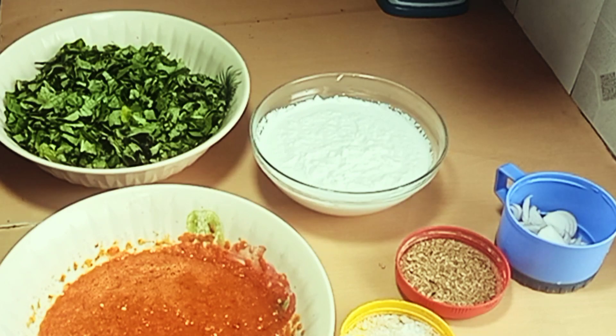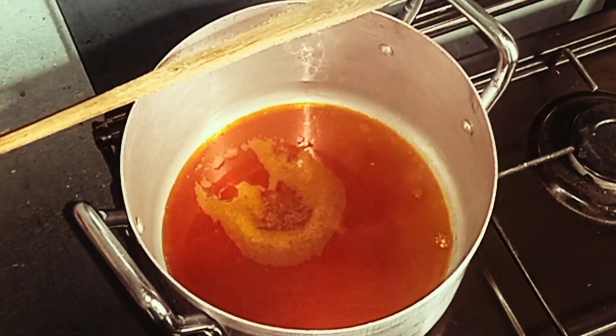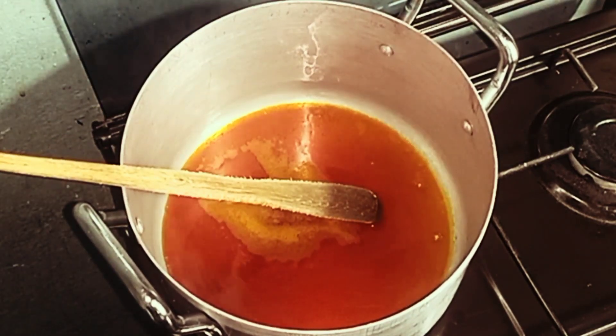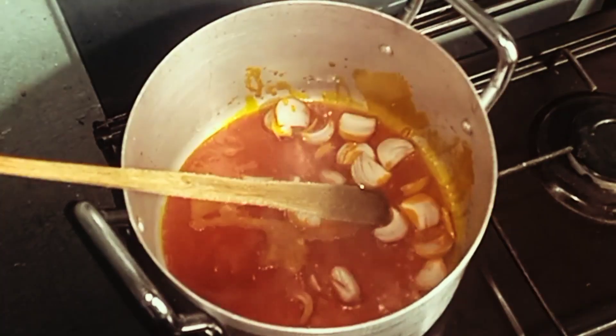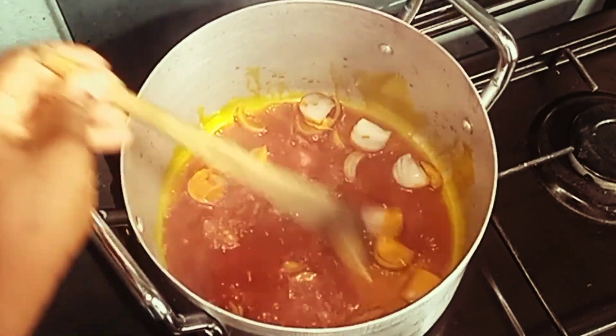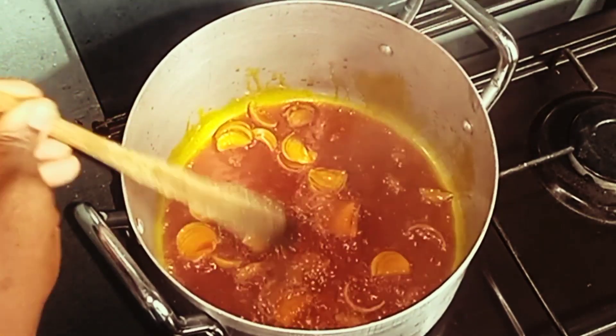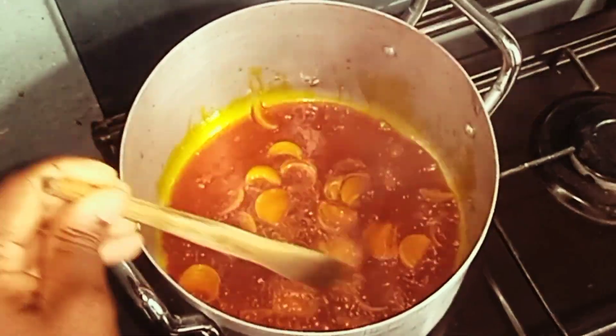In our pot we have red oil — it's already heated up. I'll add in my onion and stir so that the onion can fry a little bit.